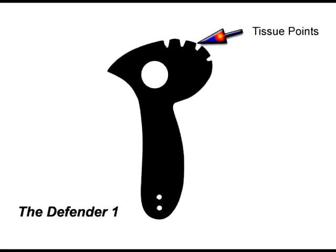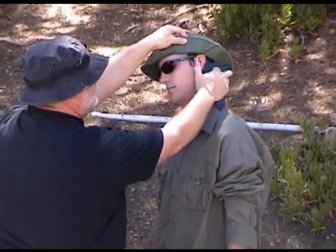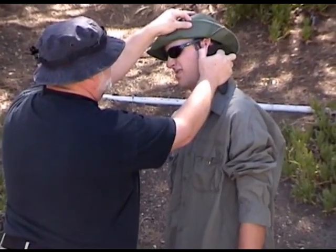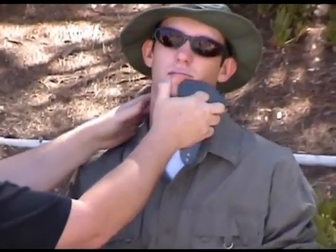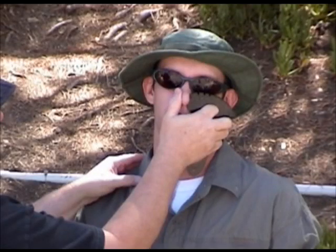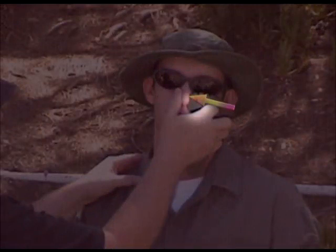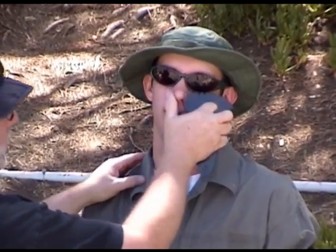Next up are the tissue points, or the little grooves at the top of the Defender. Basically they attack soft tissue. You hold the tool with your own finger through the hole and your opposing thumb on those tissue teeth. You can grab soft tissue — ears, lips, noses. You get a hold of a nose like that, you've got something. You want pressure on both sides, squeezing that nose into those sharp tissue teeth. Once you have somebody like this, they'll go anywhere you want.